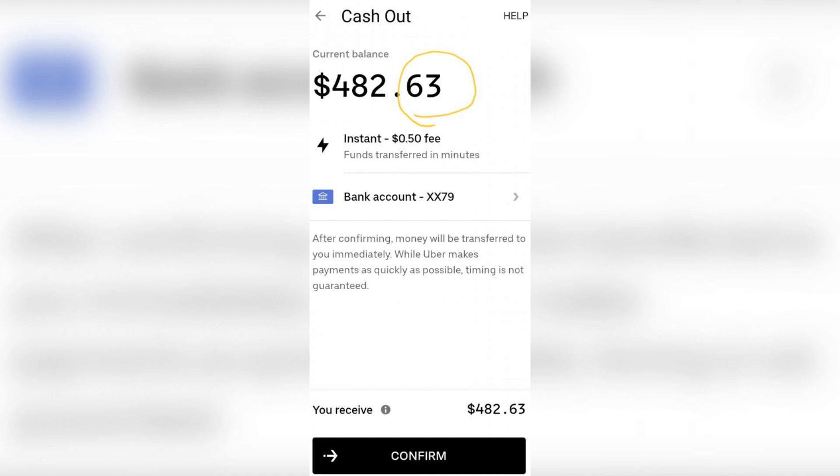Cash out. Now you know how to cash out on Uber Eats. Thanks for watching — don't forget to like and subscribe to the channel.